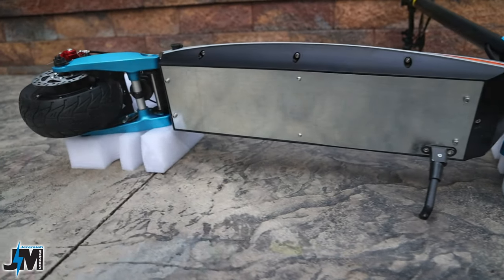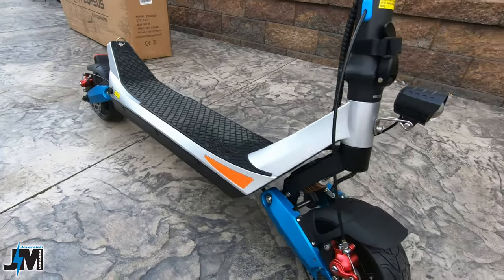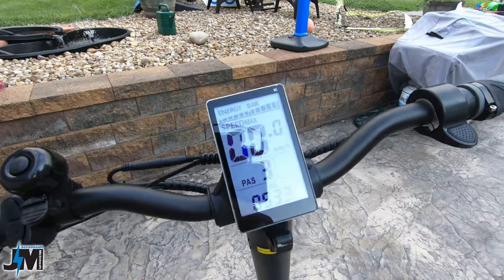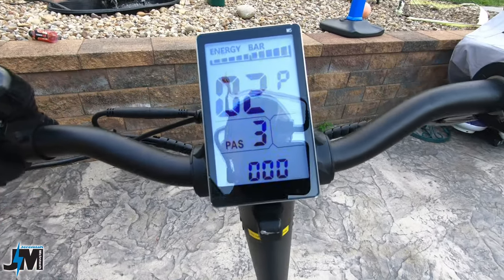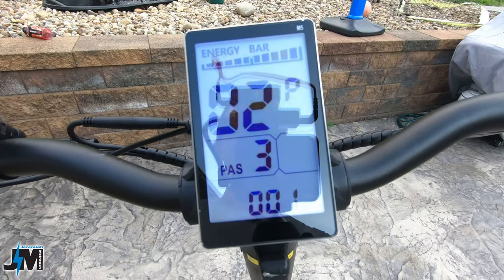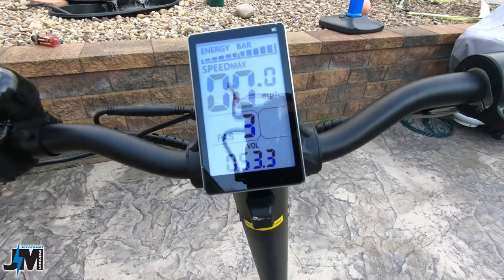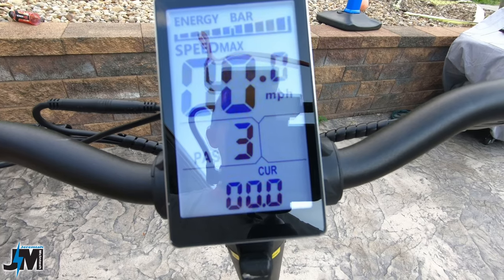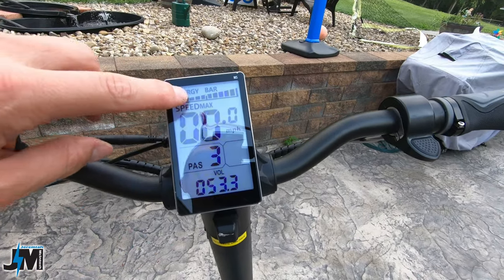There's very nice suspension in the back just like the Eagle One, and front suspension as well. My unit was set to kilometers out of the box — to change it, hold the up and down arrow, go to P2 setting, change it to 001, then let it reset after about eight seconds and it'll be in miles per hour. The display shows current and battery voltage, which is much more accurate than the bar indicator — I really like that feature.